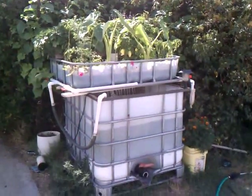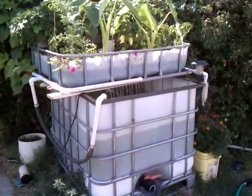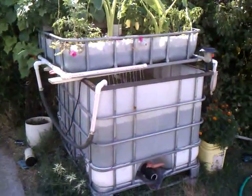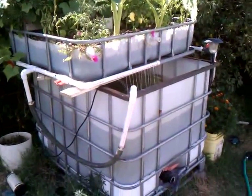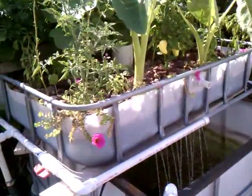This is my outdoor aquaponic system. About two and a half months running now, simply made out of an IBC tote with a few cheap components. It is doing extremely well.